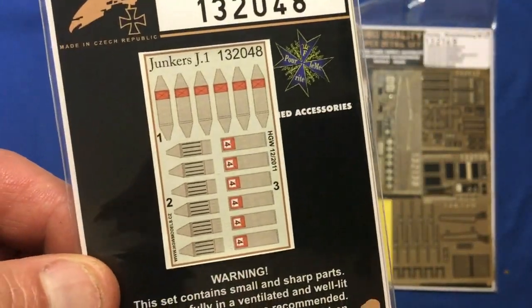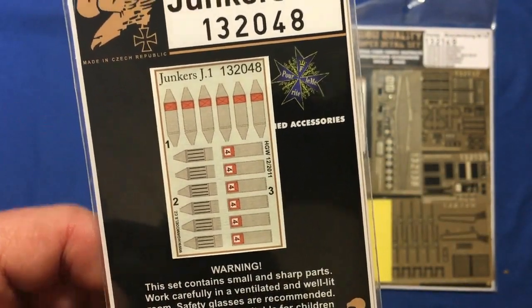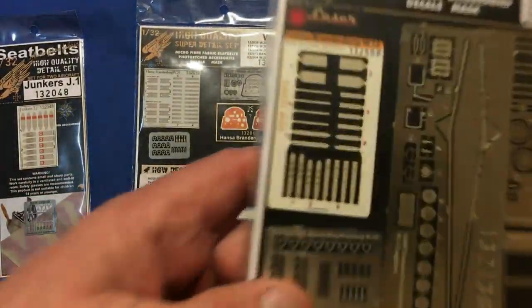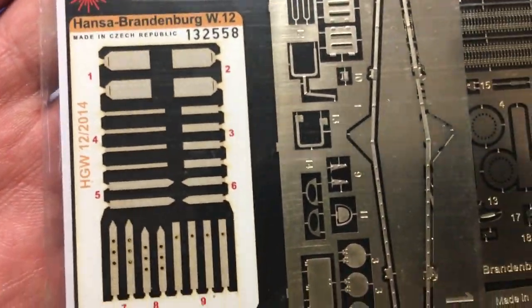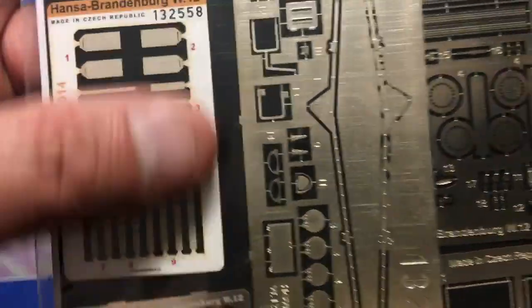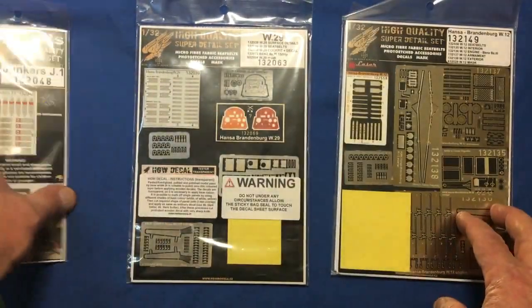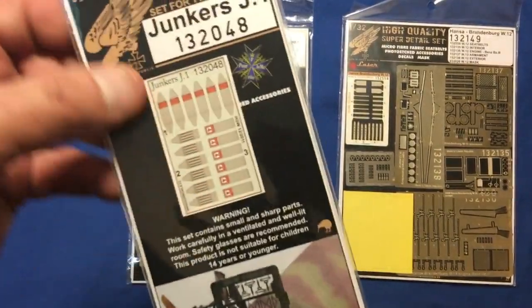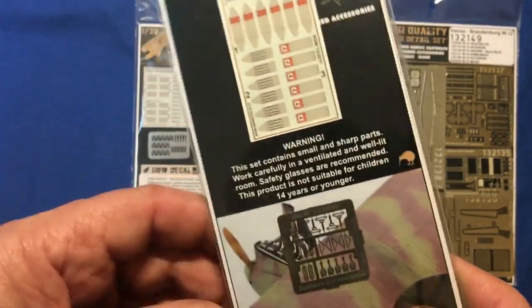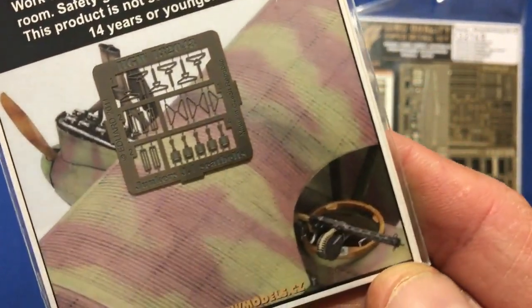I think some of the Eduard photo-etched ones had a silk silver backing. Also, Eduard steel seat belts — can someone please tell me what the fuss is about? They seem to be making a big deal of selling steel seat belts rather than photo-etched brass ones. The newer HGW style is laser cut for you, and I've got a feeling the back of these might be coloured as well — we'll have a look when we do the review.